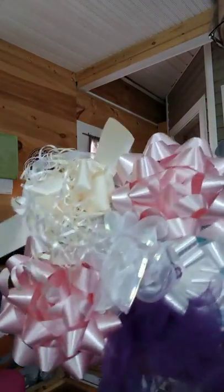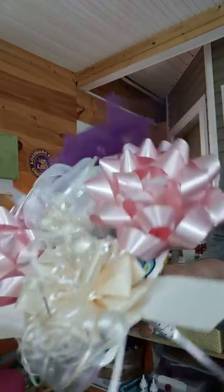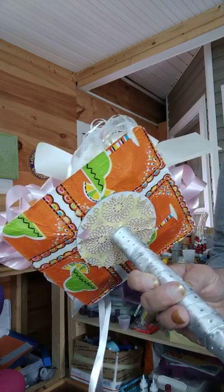These are the bows from her shower gifts. Some of the gifts were envelopes, so of course there were no bows. And it was a Mexican theme shower, which I kept the theme right there.